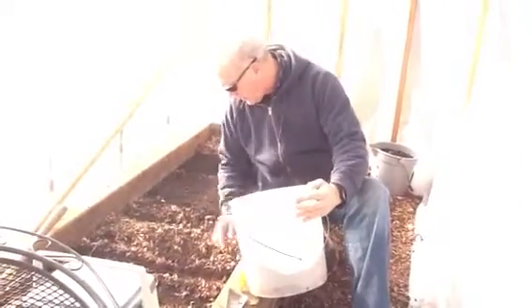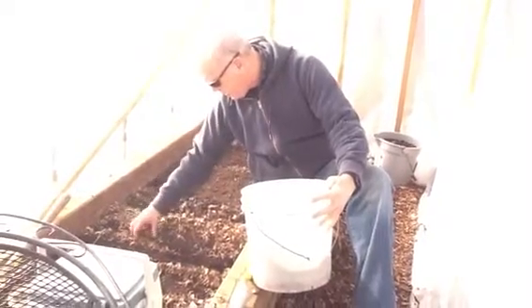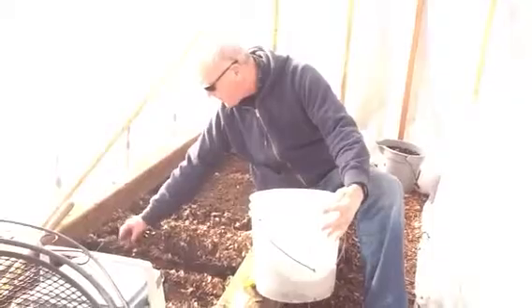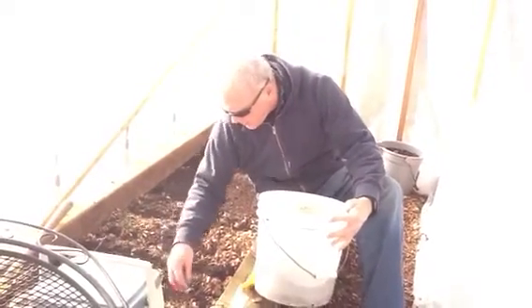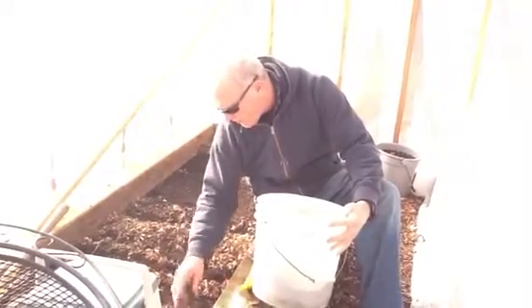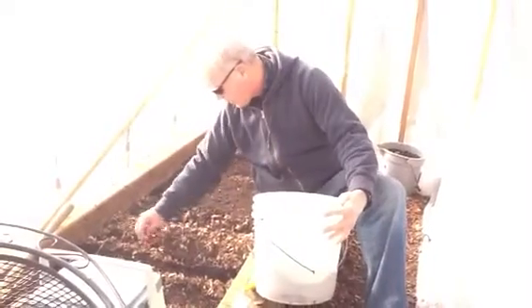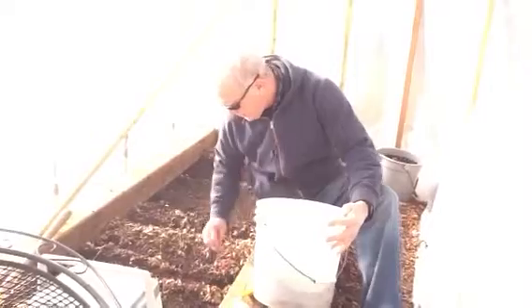That looks pretty good. I'm gonna push it to make the row — it kind of covers things up. Get that out of the way so we actually can do rows. We do have those three different kinds of spinach. We could plant one row of each. Let me get our taste test, just like wine tasting.